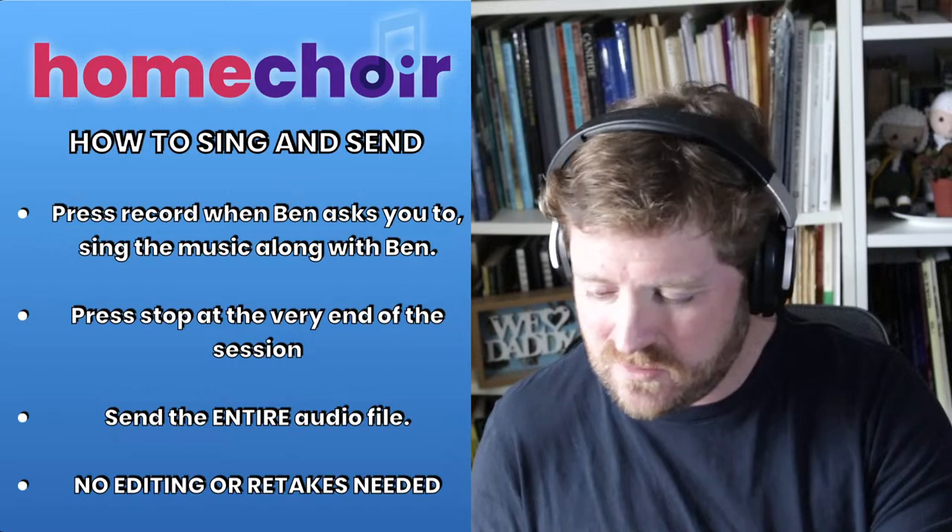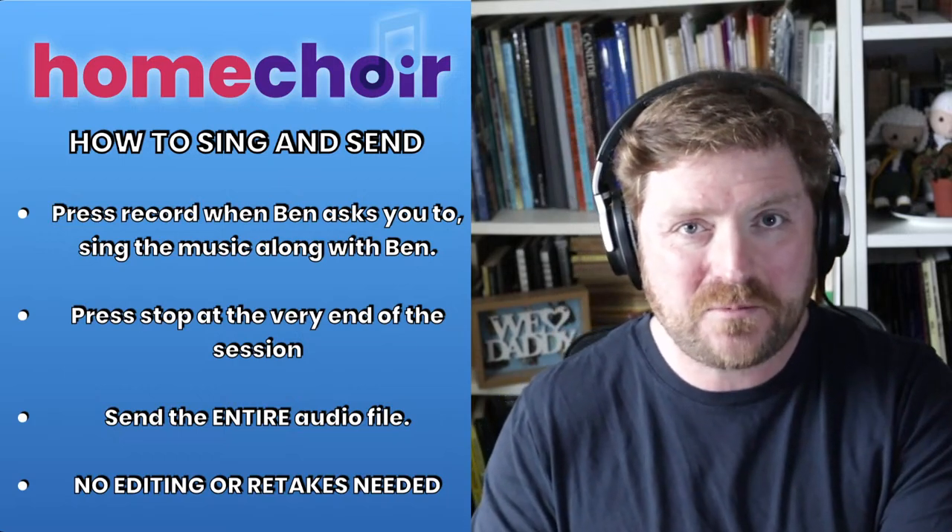So what we're going to do now is get warmed up, then enjoy singing through the piece, then press Start on our recording devices. I invite those taking part — whether live or watching later — to make sure your voice is ready to sing. It's like a warm-up before a physical workout. Stand up if that's possible; if not, sit up with a nice straight back. We're just going to roll our heads around, stretching the neck muscles out, then roll our shoulders around, taking some nice deep breaths in and out.